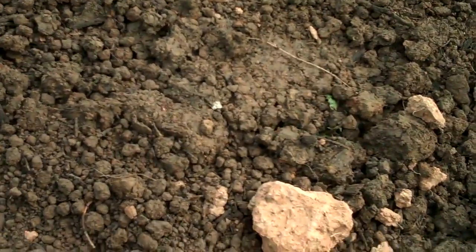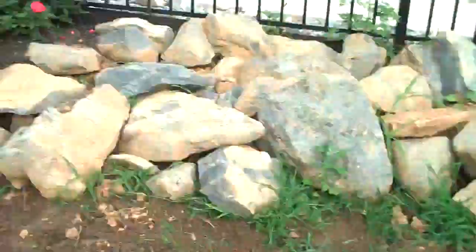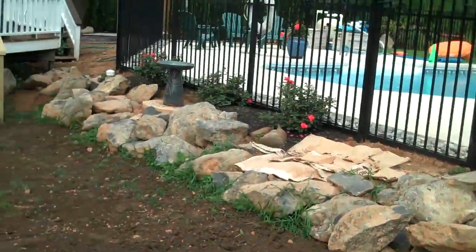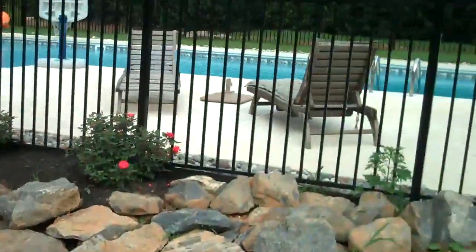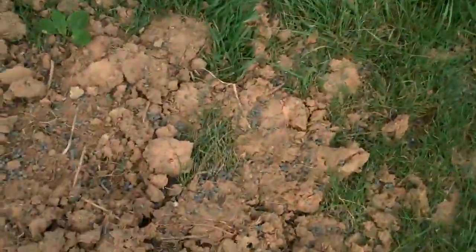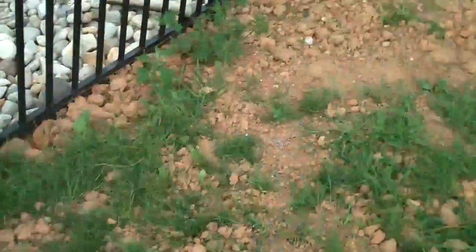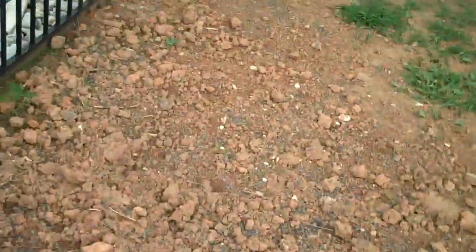We want the grass seed to catch and grow in real thick, nice, and lush. We'll do that by tilling all this in, and then at the very end putting seed on. There's a nice boulder wall around a pool that was just installed, and we're gonna run this soil all the way, take out all this rough gray here, make it real nice and smooth, and seed all this.